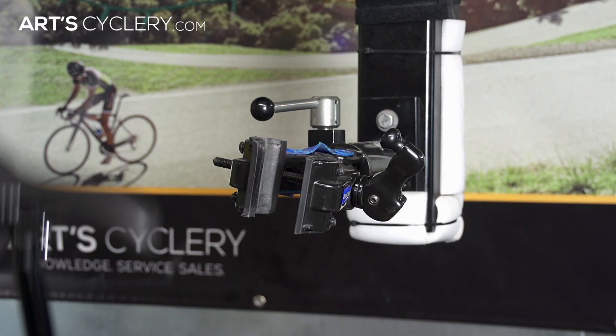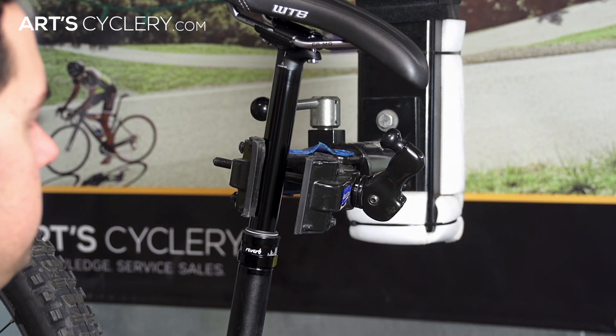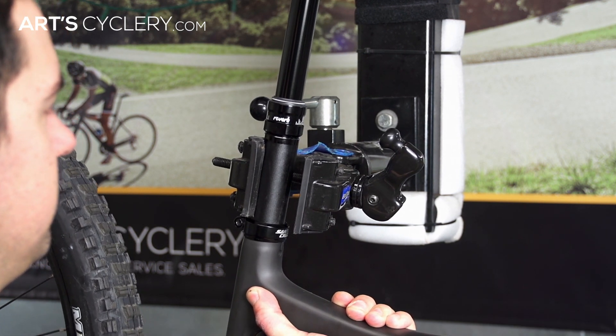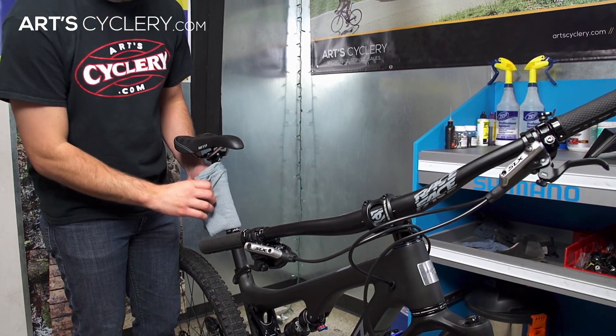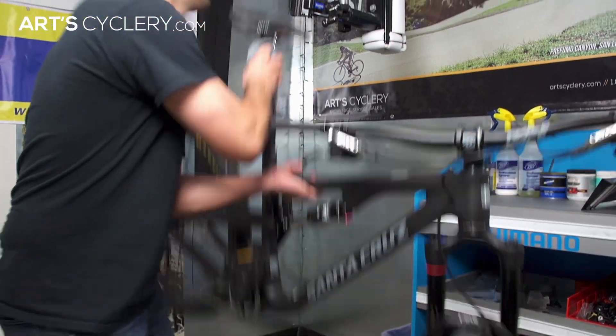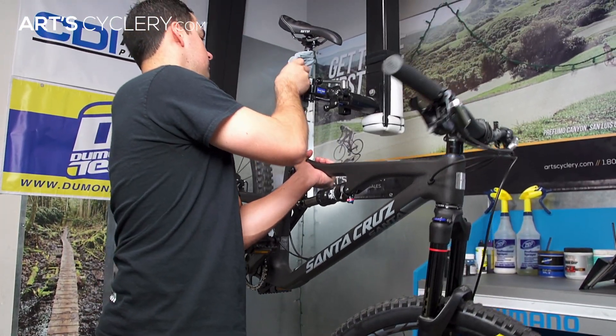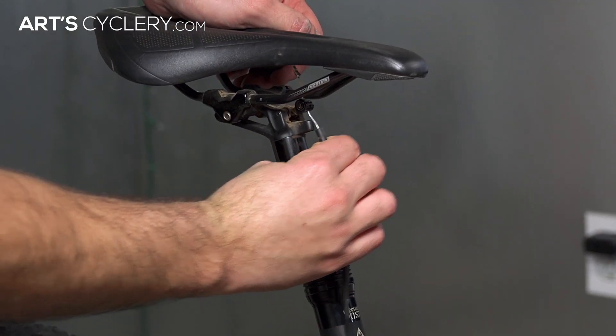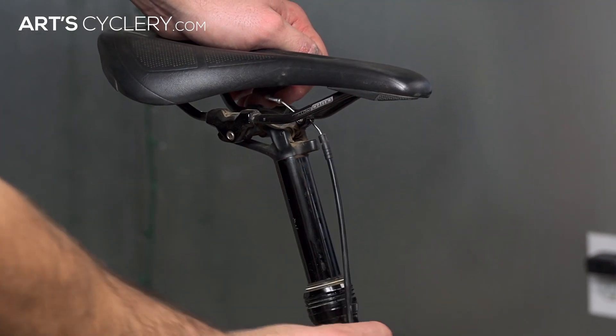I recommend doing this with all dropper posts. I try to avoid clamping on the shaft of any dropper post because you may damage it and compromise the performance of the post. If that is your only option, I recommend wrapping it with a rag and clamping the bike as lightly as possible. Another thing to look for if you have to do that is any hose or cable and housing that may get kinked or interfere with the clamp. This is mainly an issue with dropper posts that have a cable or hose anchored at the top of the post.